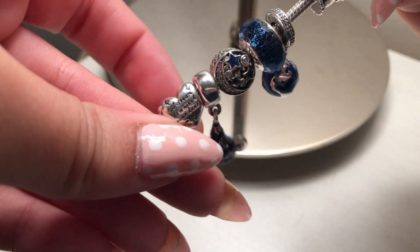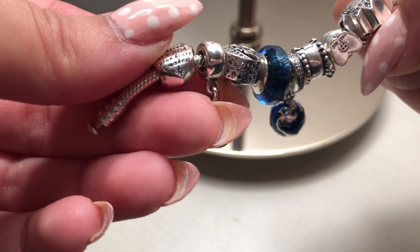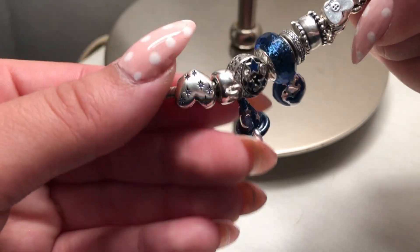The first charm I added is Cinderella's Dream. I really wasn't sure if it would work for this bracelet, but I feel like with the silver and blue stars it's a great fit.